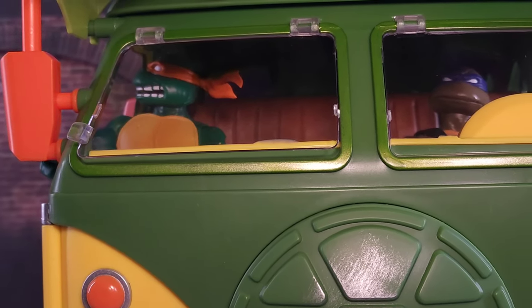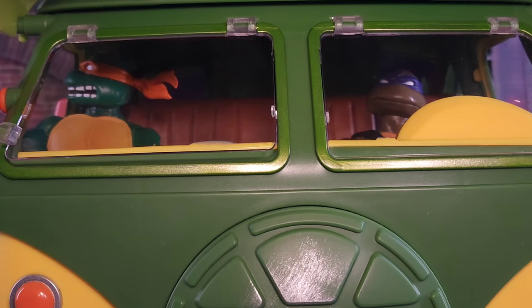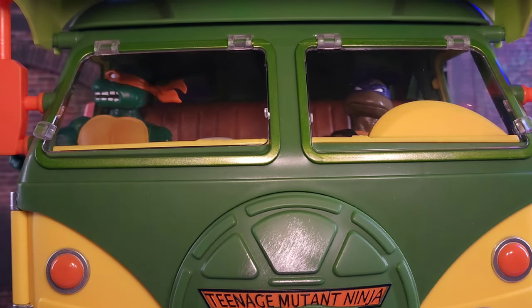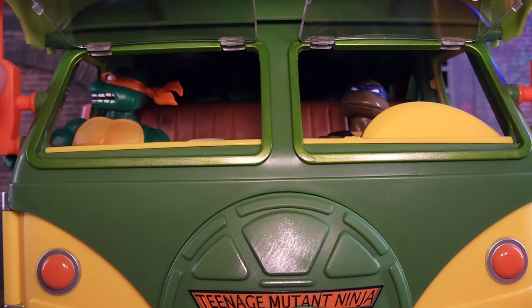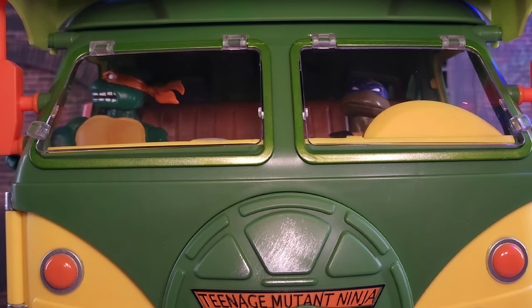Moving on to the top of the van, we get to the windshield area where I have Michelangelo and Donatello inside, cruising for bruising. One of the cool features is the Volkswagen-style windows — they open up via little tabs on the side. You flip them open like so, and there you go. I like it, but be careful with the plastic; I had a minor issue with it fresh out of the box.